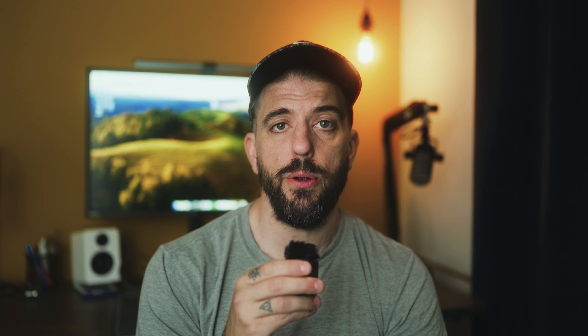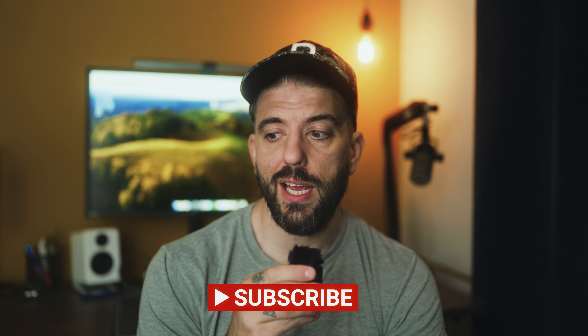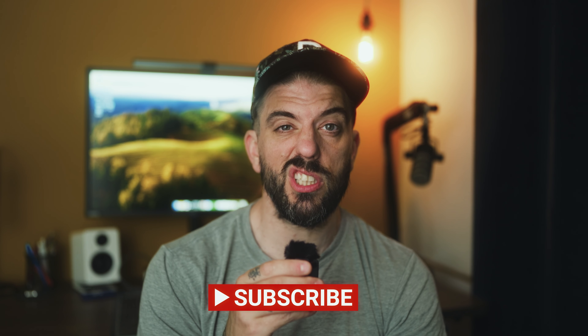I'll see you on another video soon. We've got new ones coming out like I said at the start of the video. Cheers again for tuning in, and guys have a wicked weekend. Enjoy the sun while it's here — we've just got some sun in the UK, which is absolutely great, but I think it's raining again this weekend. So yeah, thanks for tuning in. I'll see you on another video soon. Peace out.